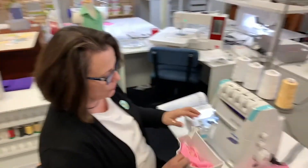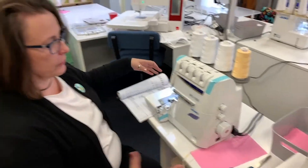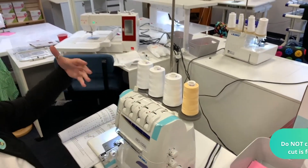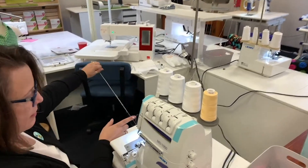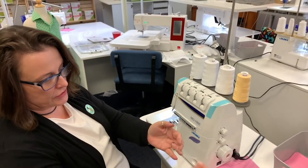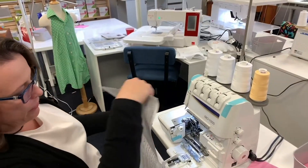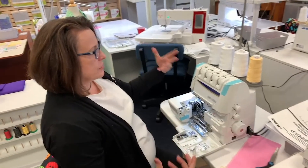It comes with a little tray that you can catch your waste with, but I've got it off because I want to show you. This machine is so easy to thread. And the nice thing about it is, if you run your machine out of thread, you don't have to re-thread the entire machine. Some sergers you do.